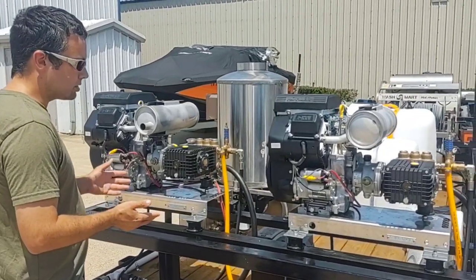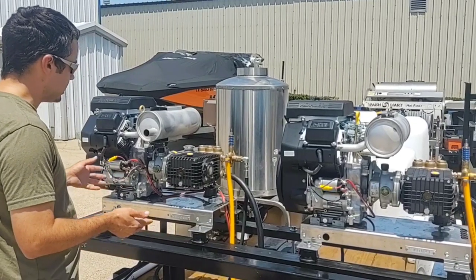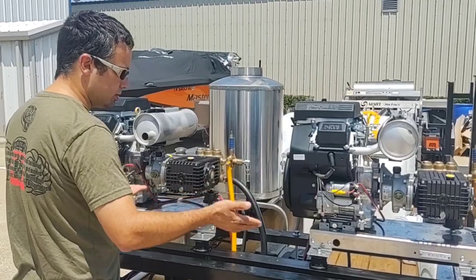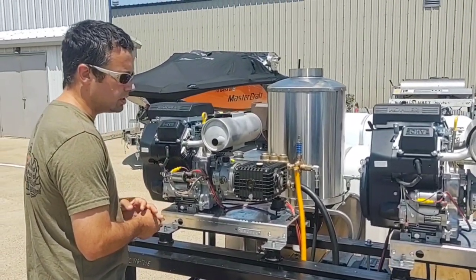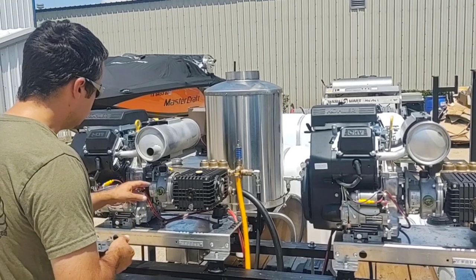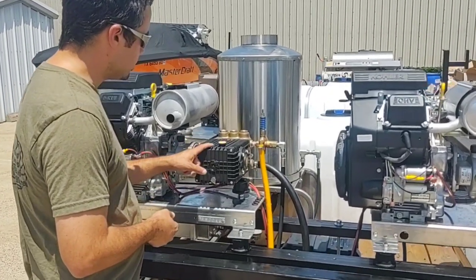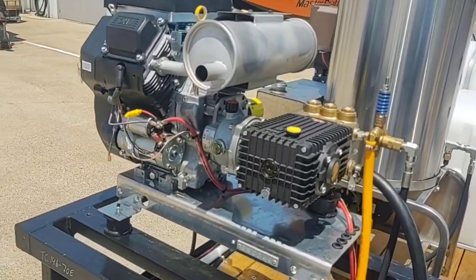For starters, we have two machines that have tested at 3,600 PSI, 8 gallons a minute. They can be combined together or used as two individual units. They both have a Kohler CH-730 engine that is a 23.5 horsepower twin cylinder motor. We have two gearboxes and then we have two General Pump TSF 2021s, an 8 gallon a minute pump.